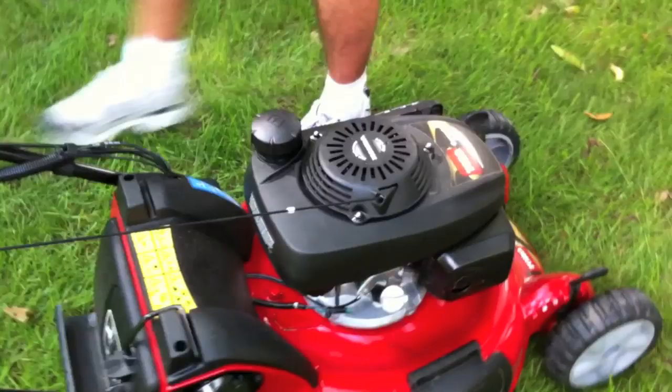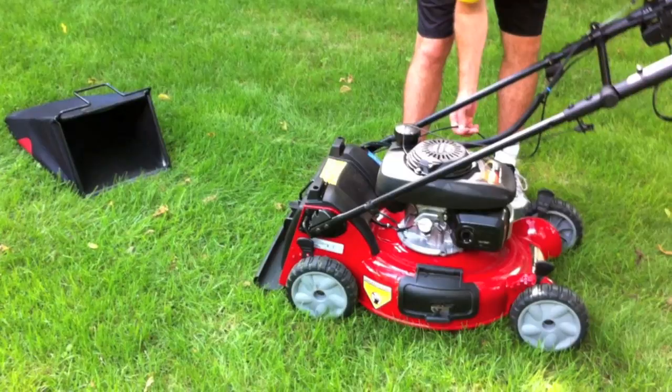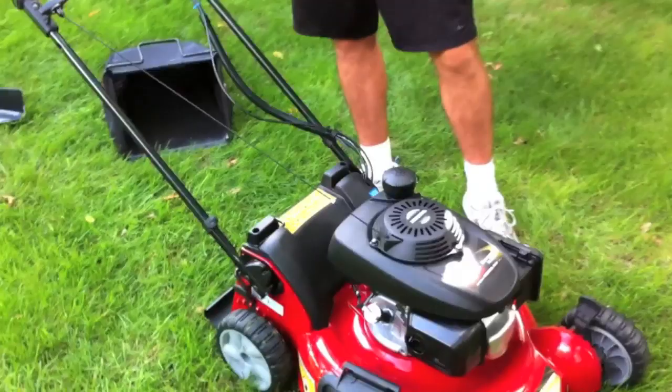If you want to store it, the handle folds right down and gives you more room. It's just one foot button — that's it — takes it down and locks right into place.